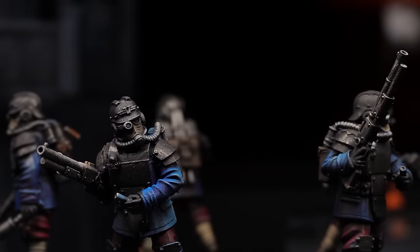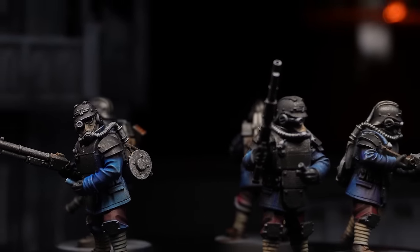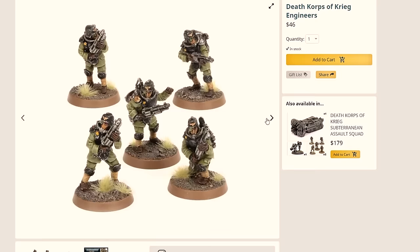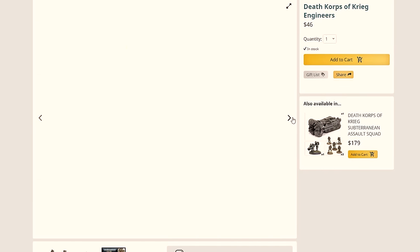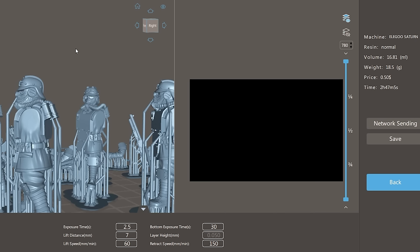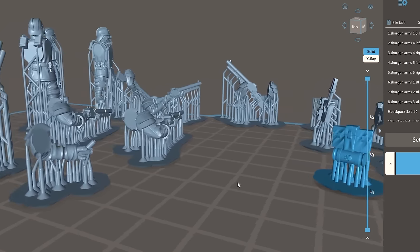Make sure you stick around to the end because the last three models I print are going to blow your mind with the savings. One unique unit for Krieg — and also possibly one of their best on the tabletop — is the engineers. They can just pop up from the ground and blast the enemy with their effective shotguns. From Forge World they cost $46 for five. The files cost $10 and for five engineers it only uses 18 grams of resin costing roughly $0.50, so that's $10.50 for five 3D-printed engineers — another $35 saved.